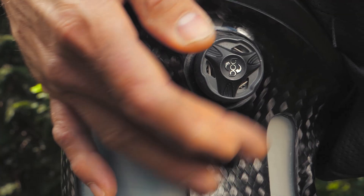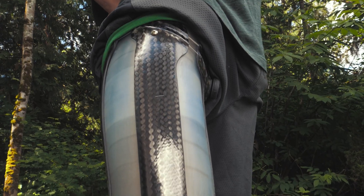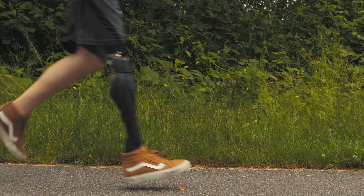The Hi-Fi Socket also provides a great sense of proprioception so that as an amputee is walking, they feel more connected to the ground.